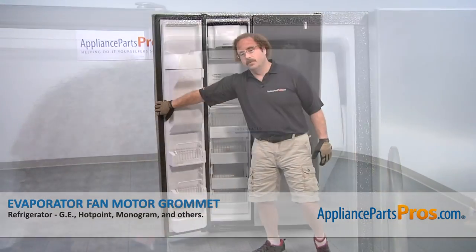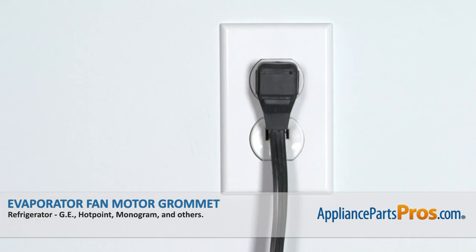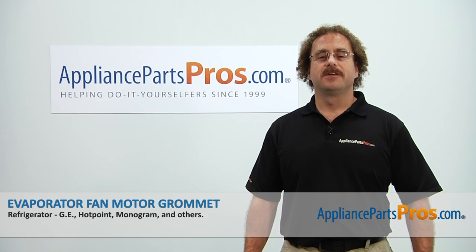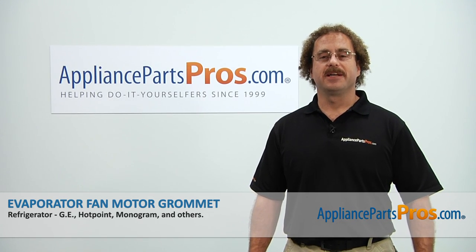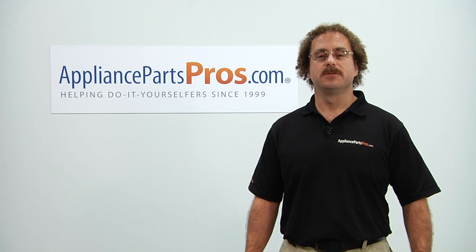Now that we have the part installed, we can close the freezer door, plug it back in, and make sure it starts to cool. Thanks for joining us for another successful repair brought to you by AppliancePartsPros.com. Check out our other repair videos on our site, Facebook, and YouTube.